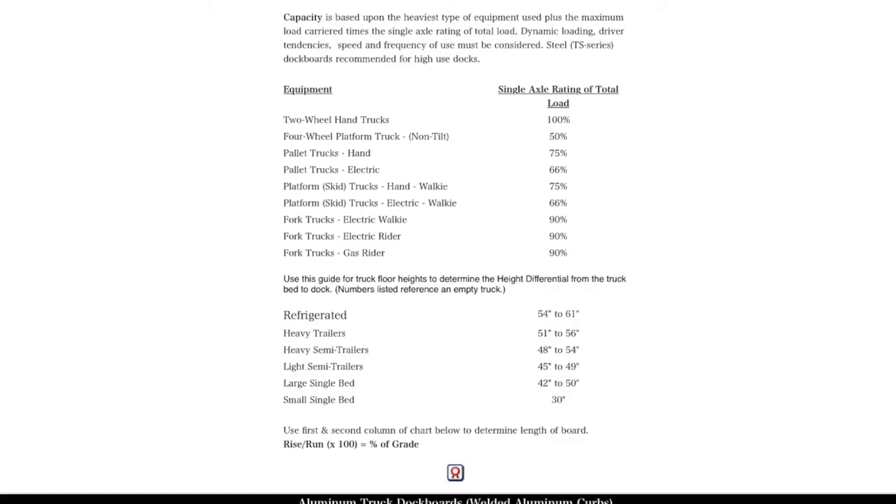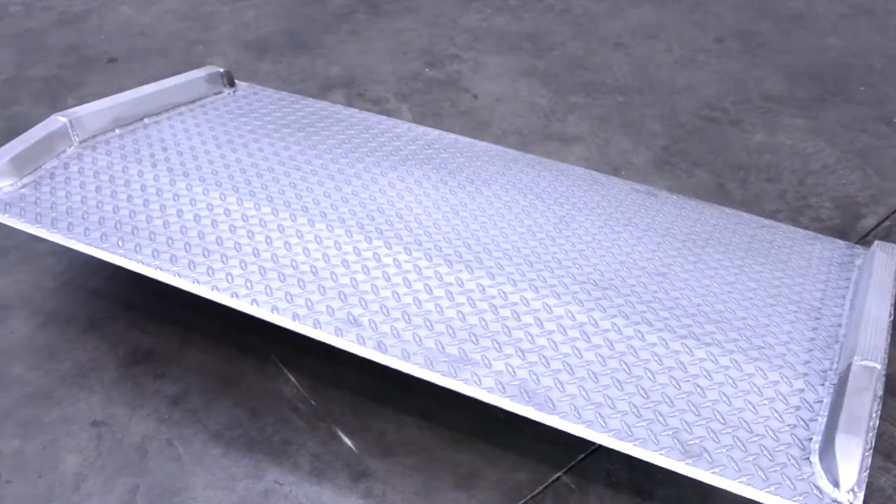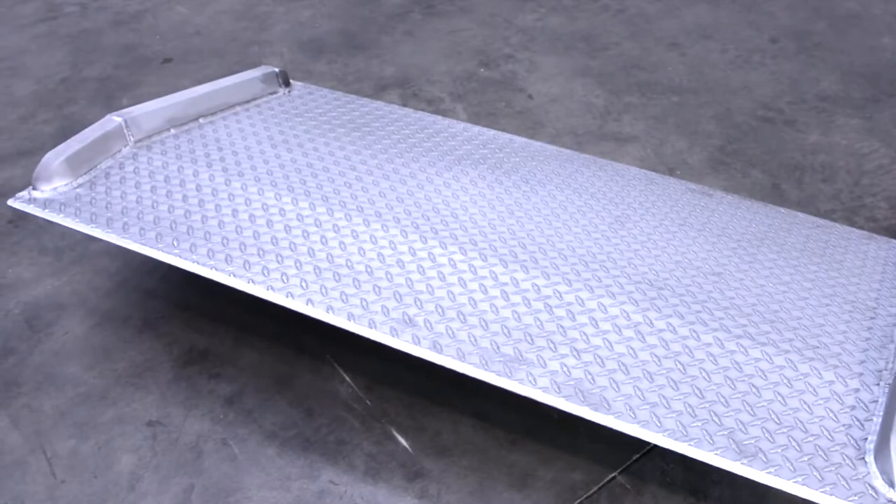Our BTA model chart is below in the description. The width of the dock board should be at least 15 inches wider than the load or equipment passing between the curbs.